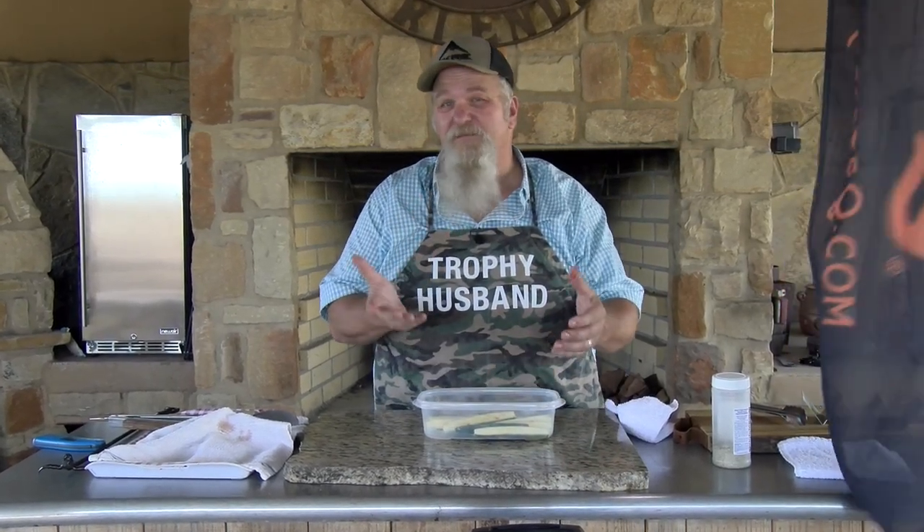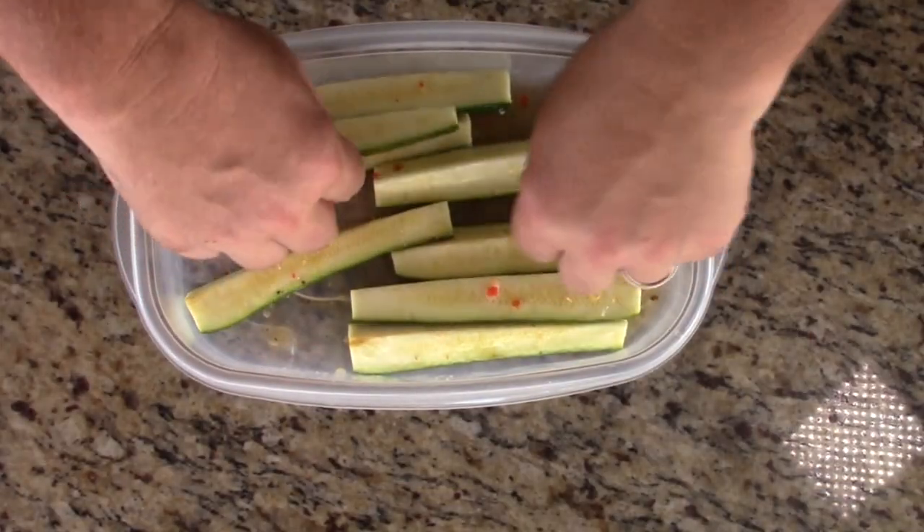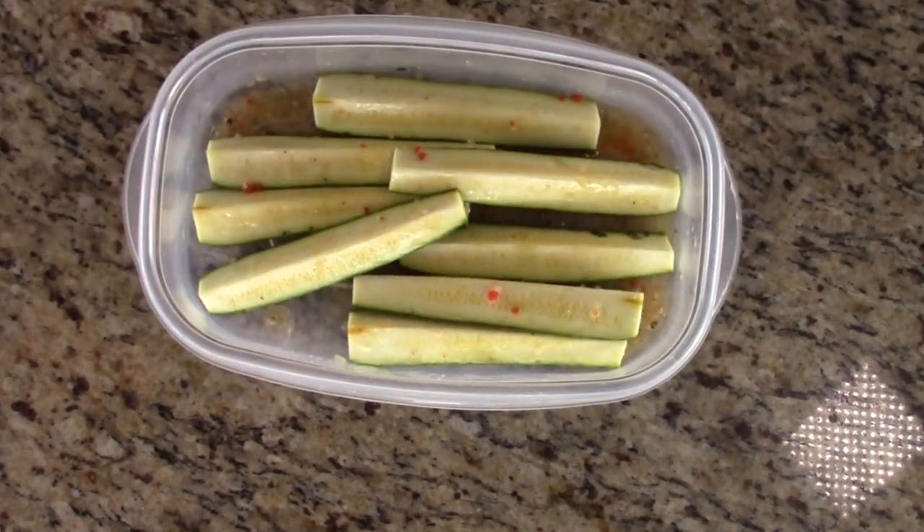What I did was cut each end off of my zucchini and then just quartered them lengthwise. They've been in the same marinade — not very long, just right before I put them in the fridge when we came out here. I threw some of the same marinade on them. I'm just going to toss them in there, and what that's going to do is help the seasoning stick to these.